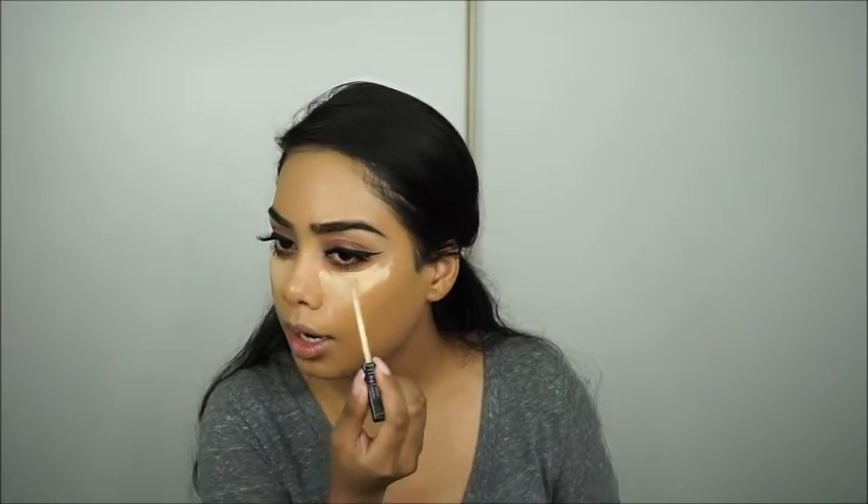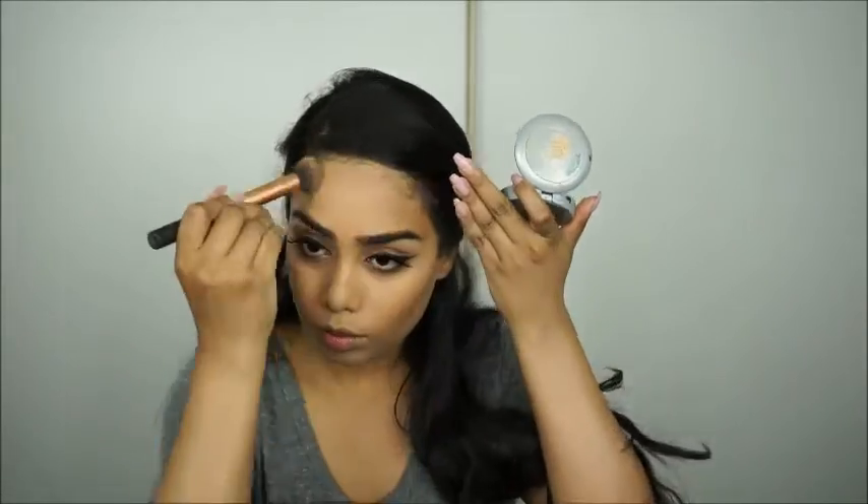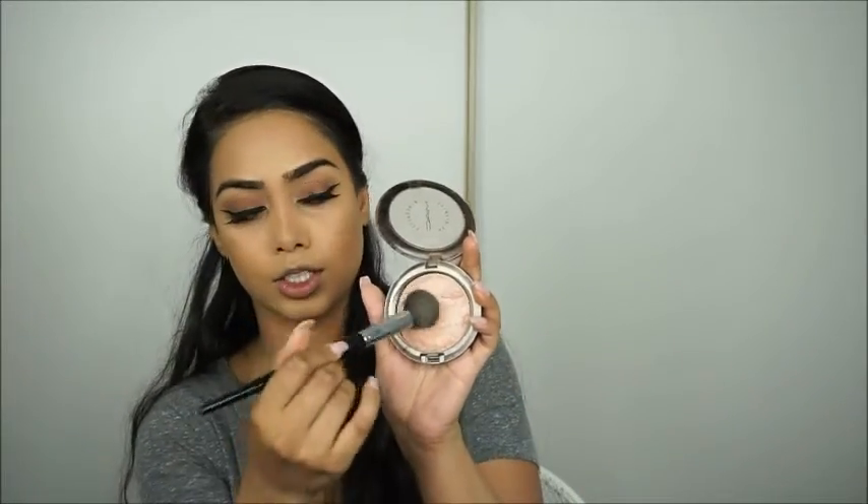I'm using my Maybelline Fit Me concealer and it covered up the blemishes pretty well, so the coverage is good. I don't usually wear all this makeup to work, but I want to fully test this foundation. Once that's blended out nicely, I'm going to use my NYC Loose Face Powder to set, then bronze up my face a little, highlight with MAC Soft and Gentle, and add a bit of blush with Milani Luminoso.